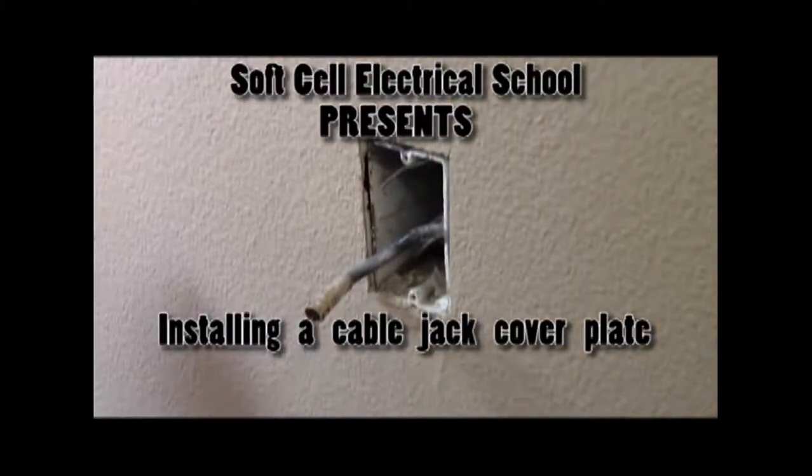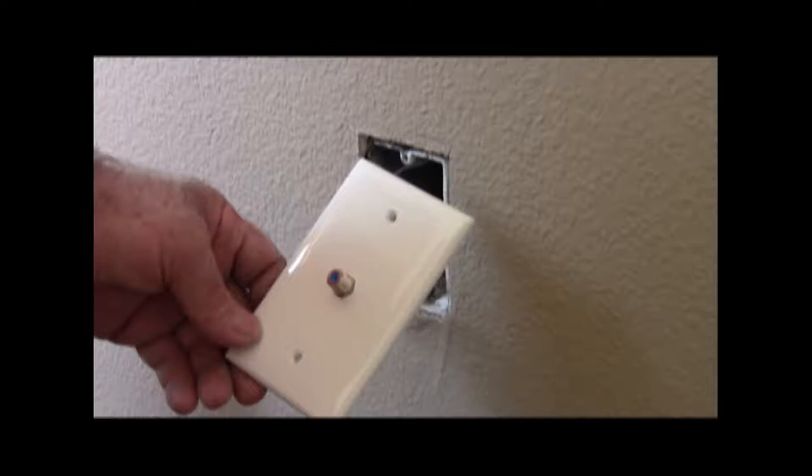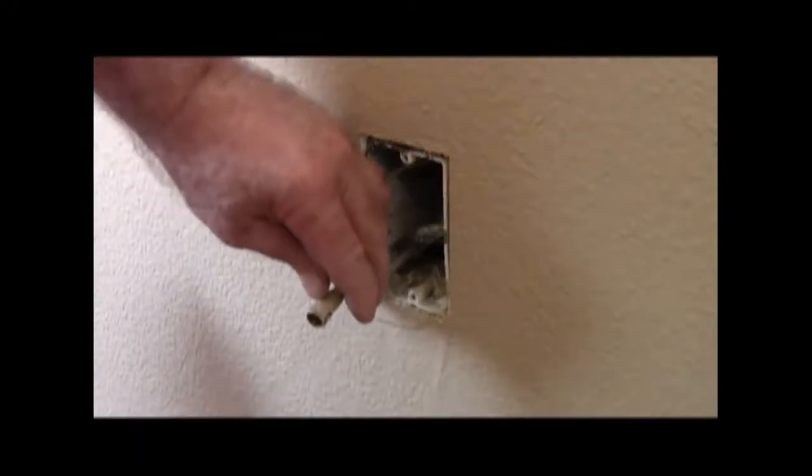This is Soft Cell Electrical with another tutorial. Today we're going to hook up an RG6 to a new cable plate, and this works for RG59 as well.